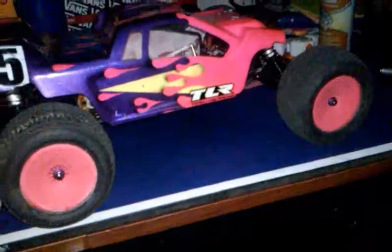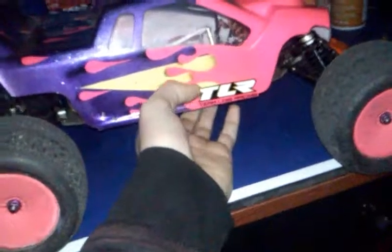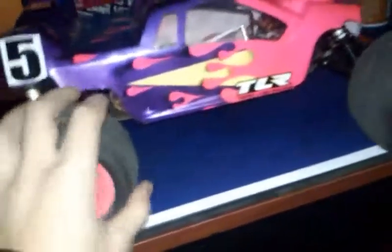Hey guys, Chevy Rossi here. Upgrade plans for the TLR22T. First thing: tires.